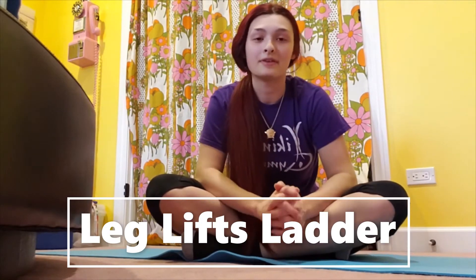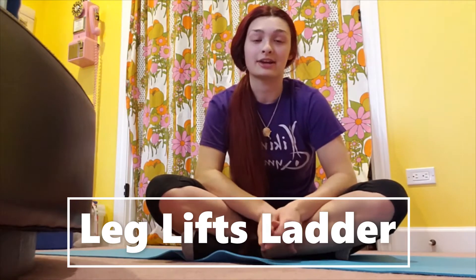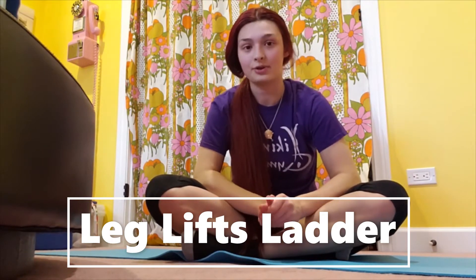Well hello. I hope everyone's doing well and staying safe. I just wanted to take a second to share an exercise with you guys that you can do right from home, just sitting on your floor.